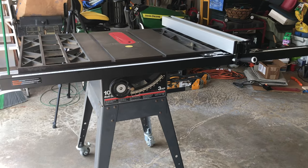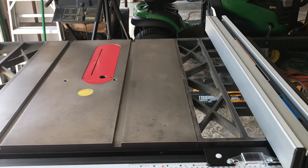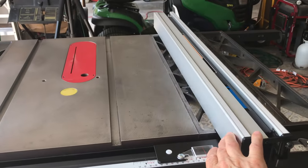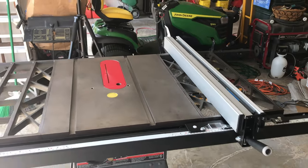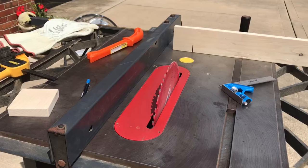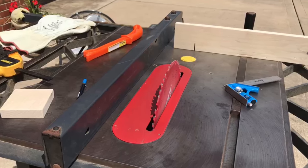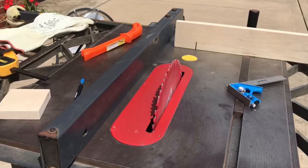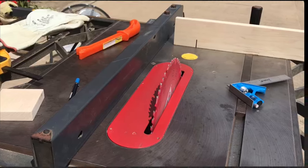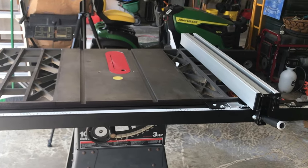Welcome back to DIY Boomers. Today we'll show you the process of upgrading the rip fence on our old Craftsman table saw model 113.298762 to the Delta 36 T3 rip fence, shown already installed here. It's a decent table saw but the original fence is just not accurate enough. The design of the old fence doesn't keep itself straight as you lock it down, so we've upgraded to the Delta 36 T3 rip fence, which is very accurate while still being fairly affordable.